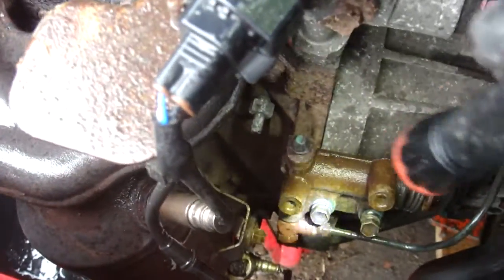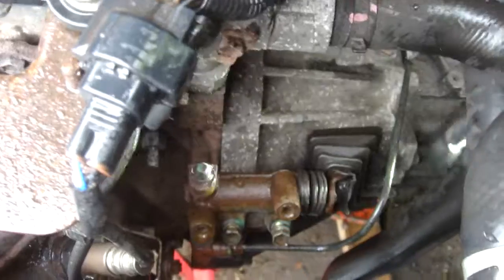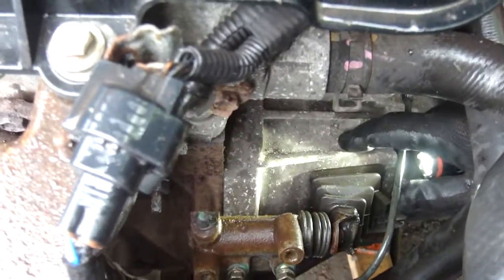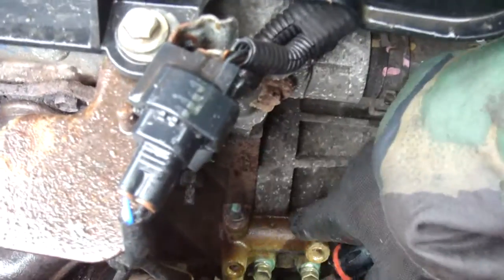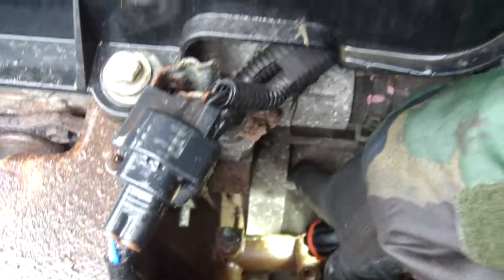Down here is your slave cylinder. That pipe goes back to your clutch pedal, and when you press your clutch pedal the fluid goes through there and the piston inside pushes against this lever, and that opens and closes your clutch. Some of these nowadays are internal - they're inside the gearbox - which is a bit of a bummer, but hey ho, it is what it is.